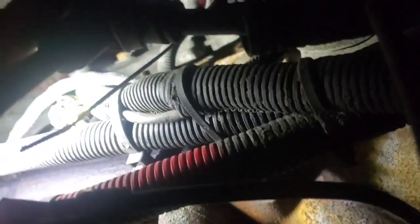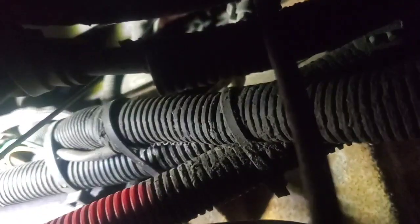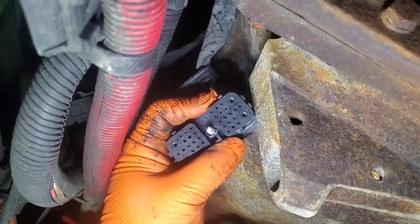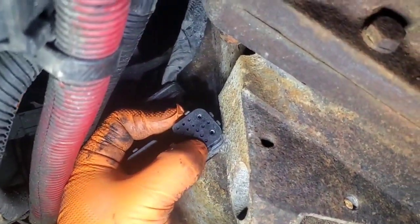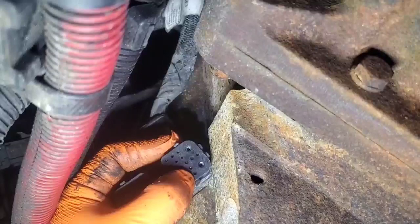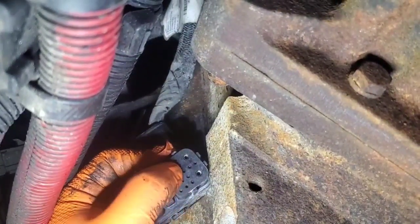The TCM is located way up there — this is going to be a huge pain because I've got a PTO on it. I'm going to pull the back TCM connector; the front one's for the chassis, the back one's for the transmission. I just need to disconnect that with a 4mm Allen key socket. Our range solenoid pins are going to be pin 6, pin 28, and pin 34. We need to measure resistance between pins 6 and 28, and 6 and 34.